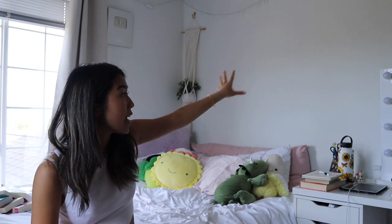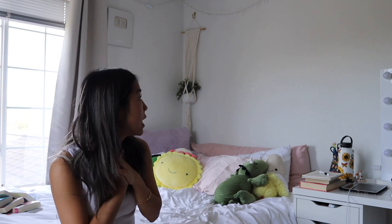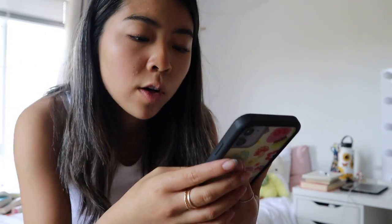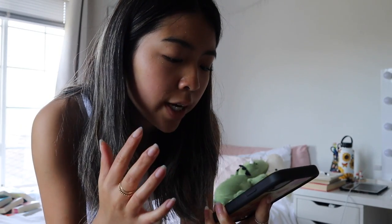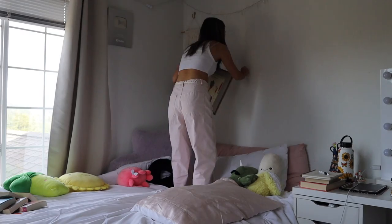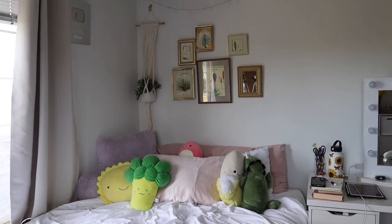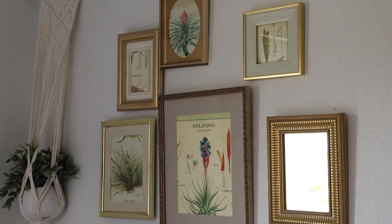Here is the big blank wall I'm adding all my frames to. I used to have a bunch of stuff up here and it's also the background of most of my videos and intros, so I think it'll look really good once it's more decorated. I'm thinking something like this — going for a gold look. A lot of frame walls are more full, but it'll be pretty easy to add to over time. And this is what the finished thing looks like — I really, really like how it turned out!